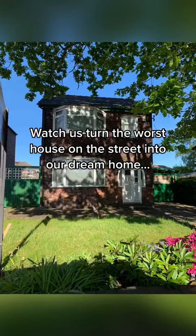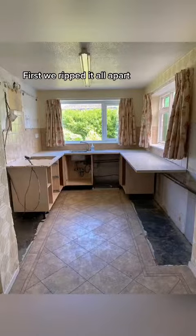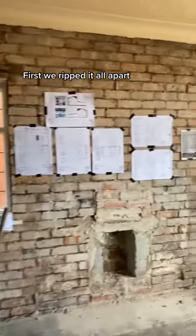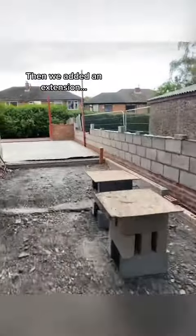Watch us turn the worst house on the street into our dream home. First we ripped it all apart, then we added an extension.